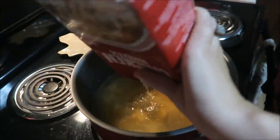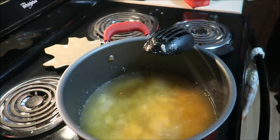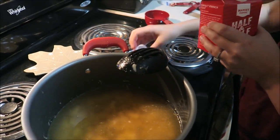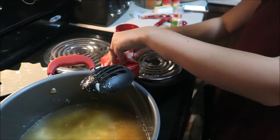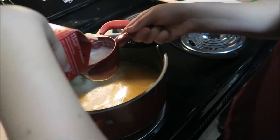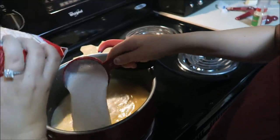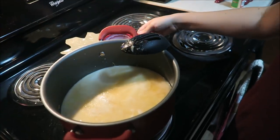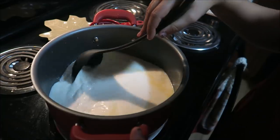Then you're going to add two cups of half and half — I'm pretty sure two cups is this whole container, and yes it is. It's a little extra but it's okay. Once you have that all mixed in, you're going to turn the burner up to high and bring it to a boil.